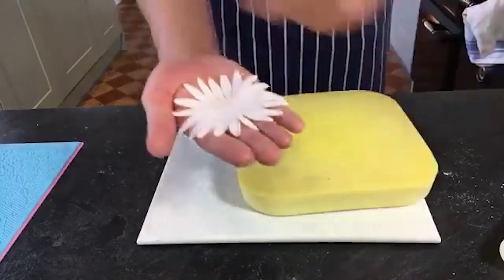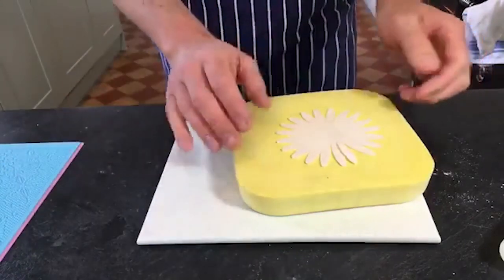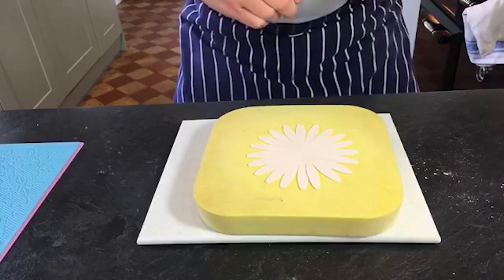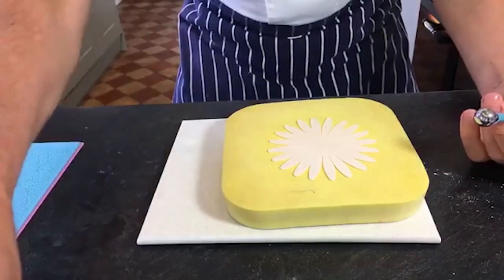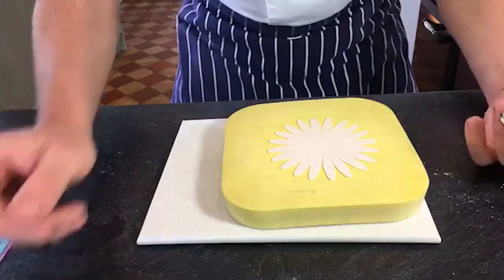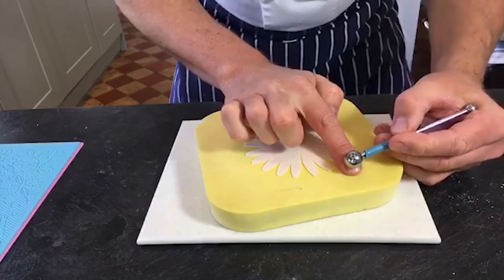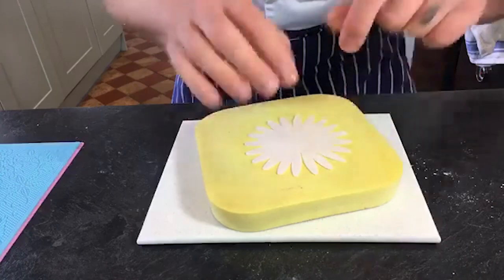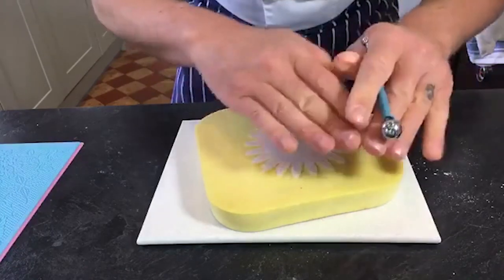I've flipped it over. When you eject it from the plunger you do get slight little indents, and we don't want those in our flower. I'm using Squires because I know it sets pretty quickly - good for demonstrations and teaching. Students find it quite easy to get used to. For the ball tool, it's probably the same size as a fingernail - about one and a half centimetres in diameter.